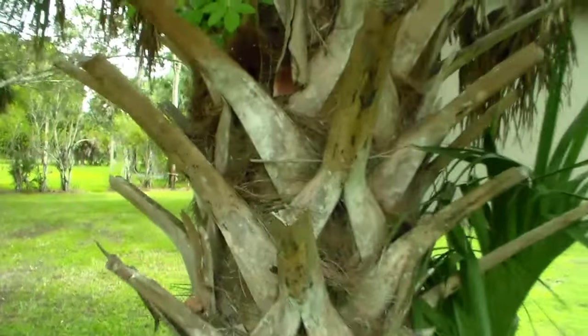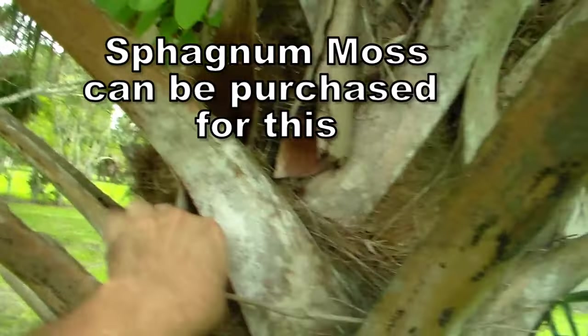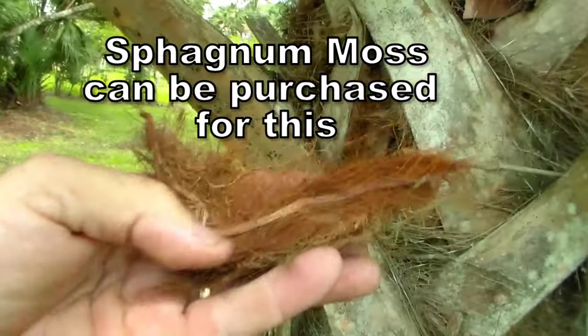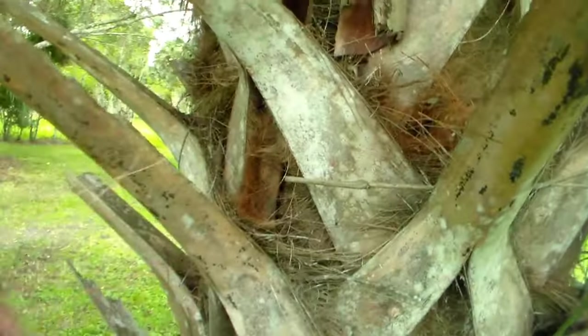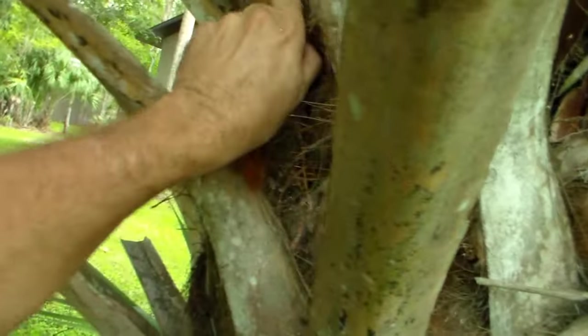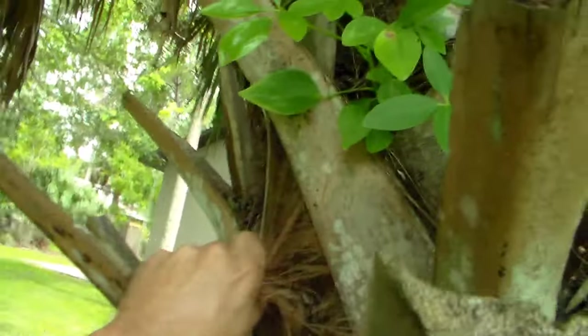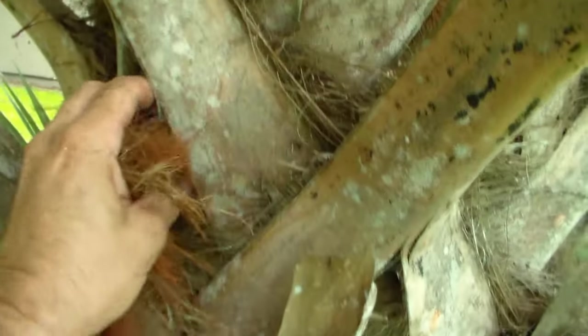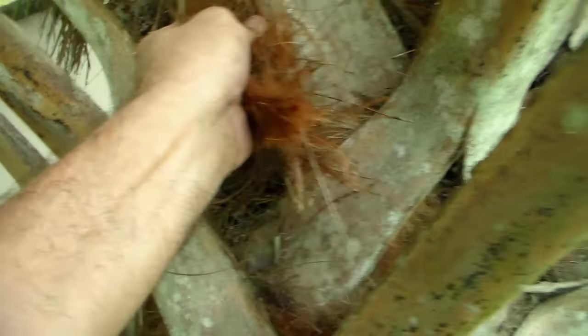I don't have any moss but I'm going to get some of what they call monkey hair from these palm trees. I'm going to get a mess of that and put it behind the staghorn cutting — something to hold some water, hold some moisture.